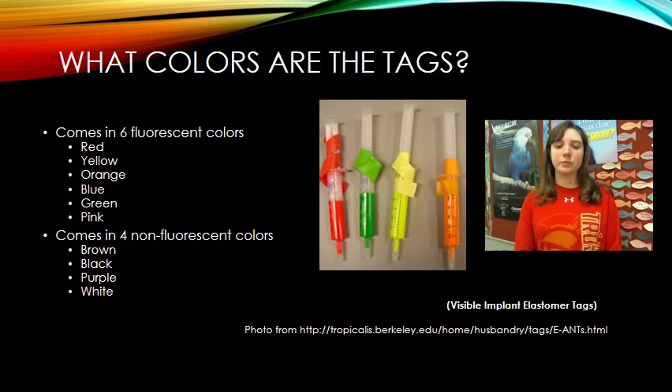Something that makes this tagging system unique is that it comes in many different colors. There are two groupings: six fluorescent colors — red, yellow, orange, blue, green, and pink — and these colors shine better with a VI light but can be seen with the naked eye depending on conditions.